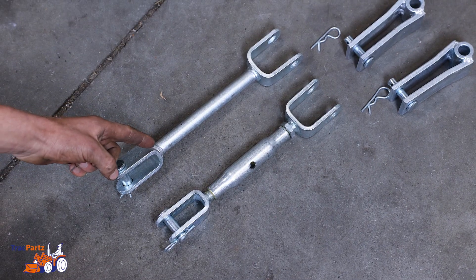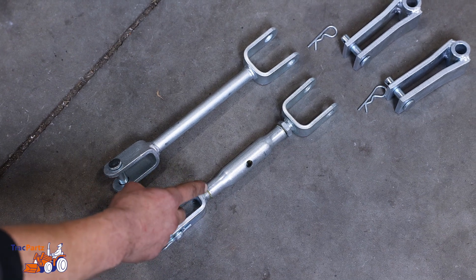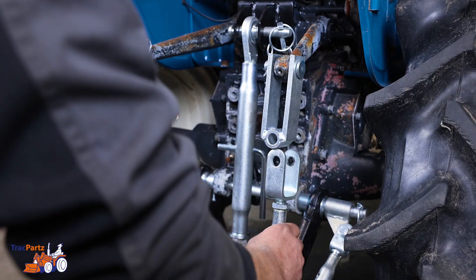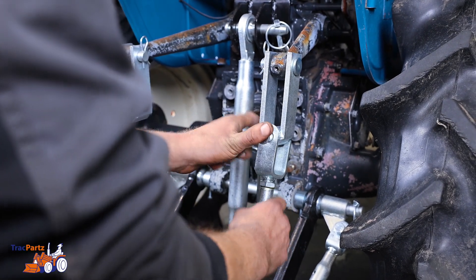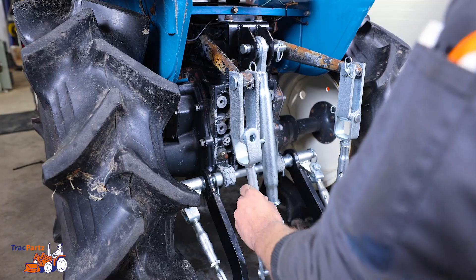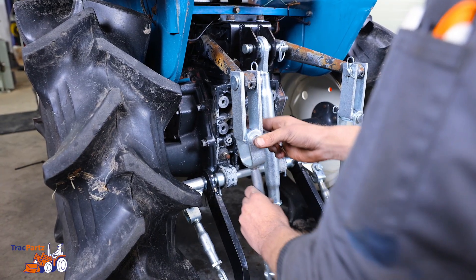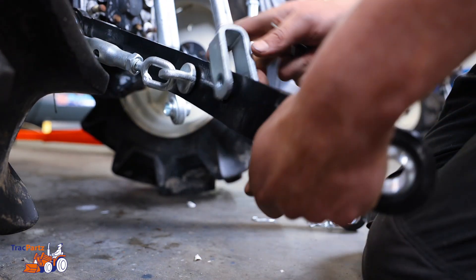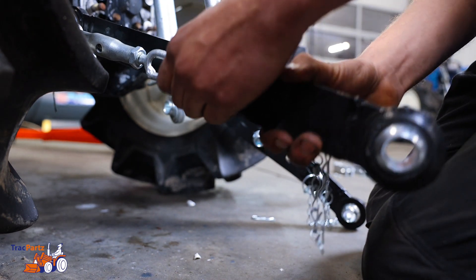Then get the next two parts. Note: one has a fixed side and the other has a rotating side. The part with the rotating side is always attached to the right, and the part with the fixed side is always attached to the lifting rod on the left. Finally, attach the lifting rod to the lifting arms using the pin and a retaining clip.